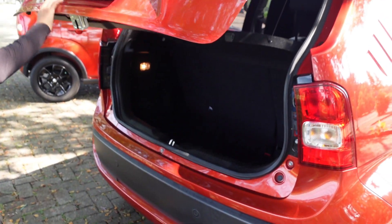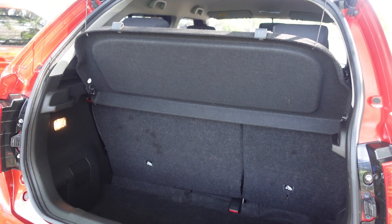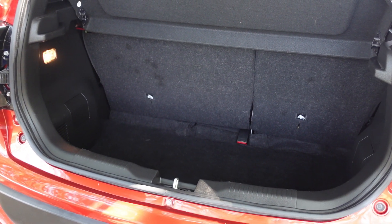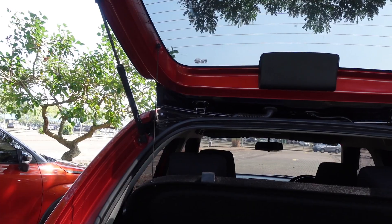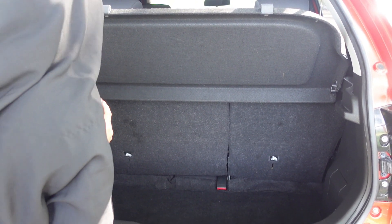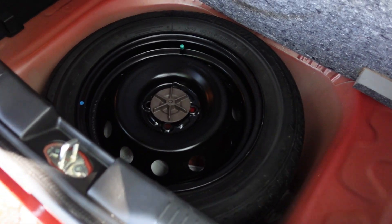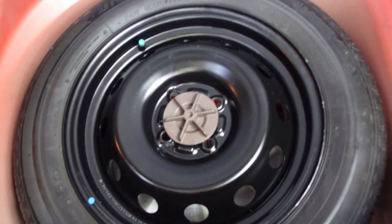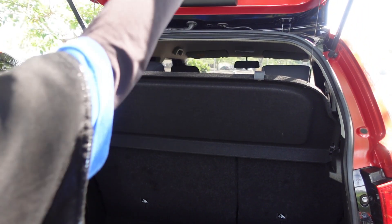Untuk bagian bagasinya cukup luas teman-teman, bisa muat 2 koper besar. Ada kerai di atas, masih asli. Untuk hidroliknya juga masih berfungsi dengan baik. Ada lampu otomatis, dan ban serep adanya tidak di bawah tapi di dalam mobil Ignis-nya - masih baru, belum pernah turun kayaknya.